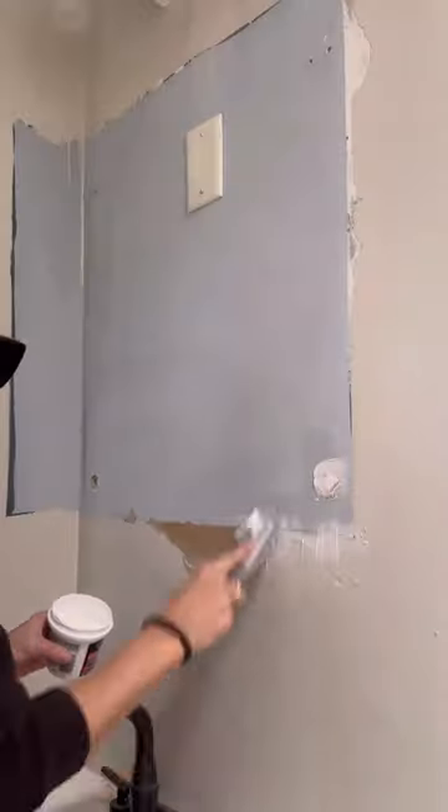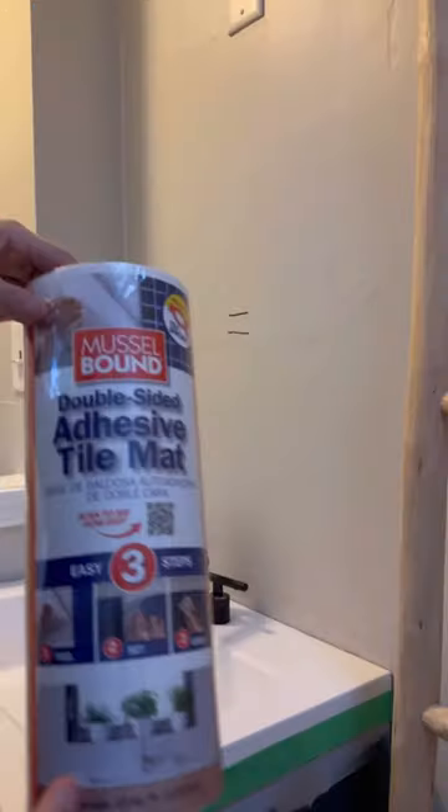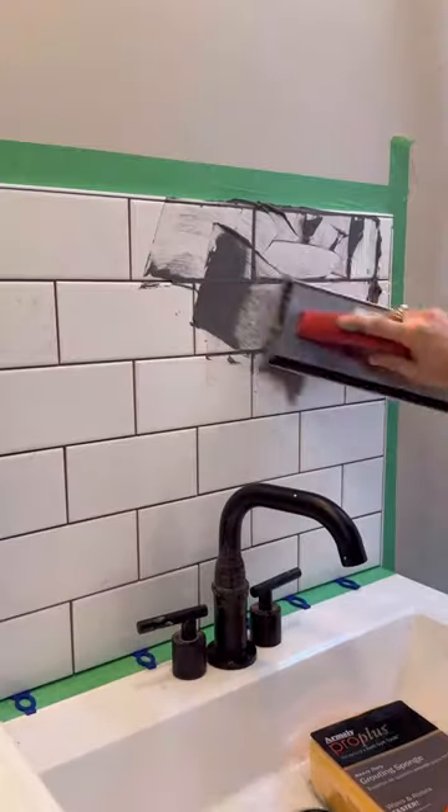Next, I removed the old medicine cabinet and had to repatch all of it behind the wall. While that dried, I started on the tiling. I used some muscle-bound adhesive and did this all myself. It was so easy and I'm so proud of how this turned out.